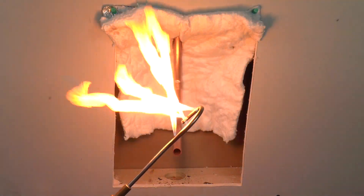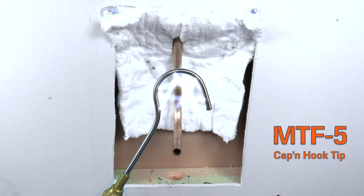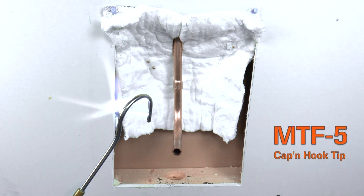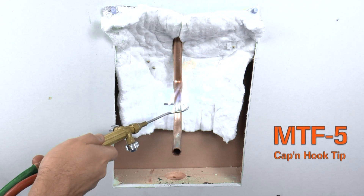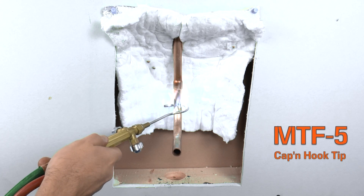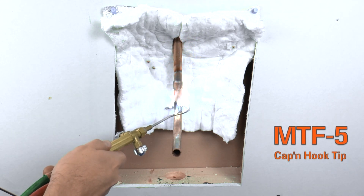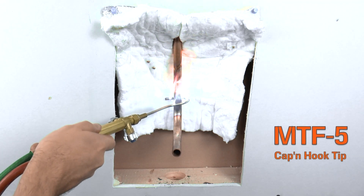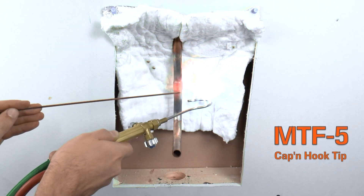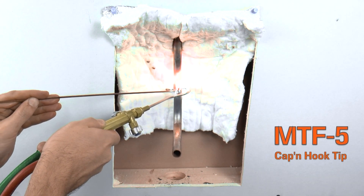Now let's braze this joint using a Uniweld torch. Another great tool for brazing in a small space is the MTF-5 cap and hook tip that features five flames for 100% wraparound on the tubing. There is no heat on the back of the tip and the 45-degree flame angle directs the heat down the tubing and away from any nearby sensitive materials. The pipe will heat evenly and quickly, reducing the time spent with the flame in the wall. As the tubing heats up and becomes red, feather the flame off and on the tubing to control the heat and prevent melting the copper. The capillary action of the alloy and the even heat distribution causes the alloy to flow around the joint completely. The alloy will always flow towards the heat, so move the flame slightly behind the joint to draw the alloy inside for a solid, leak-free connection.